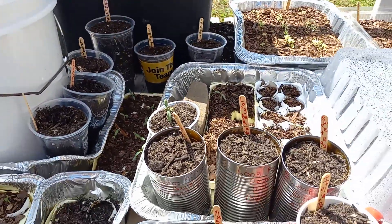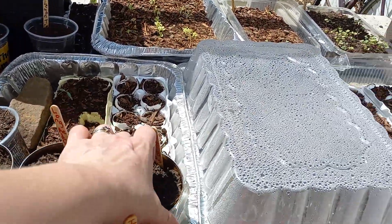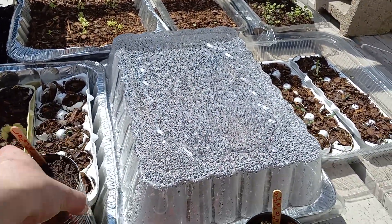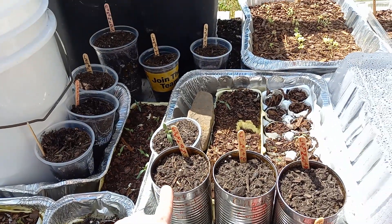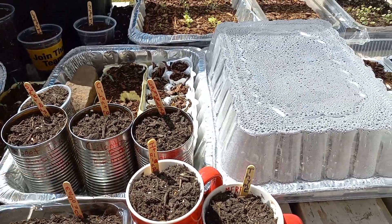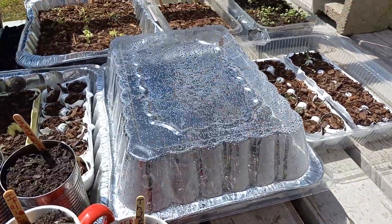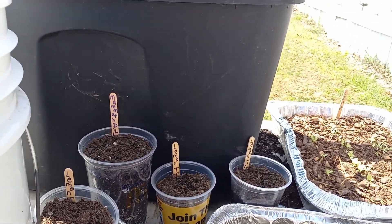I did plant some more stuff. This is cilantro, and this is basil. Planted some more basil because it's just not growing that well and I'm not sure why — I don't know if it's the container or what. So we have sweet Italian basil, cilantro, long red cayenne pepper, Italian parsley, and thyme. I planted muskmelon right here, and arugula — I did kind of the greenhouse effect with that to see how that works. In the big cup back there, I planted some mammoth dill.